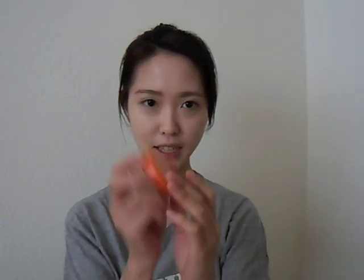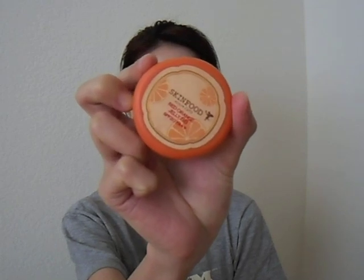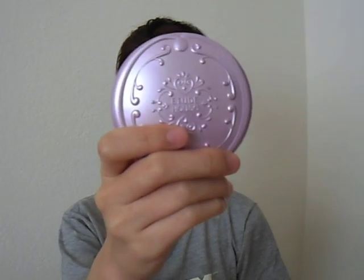Hey everybody, welcome back. I already applied my Skin Food Red Orange Jelly BB Cream in No. 1 Light Beige. And on top, I used my Etude House BB Magic Pact in No. 1 Light Beige as well.